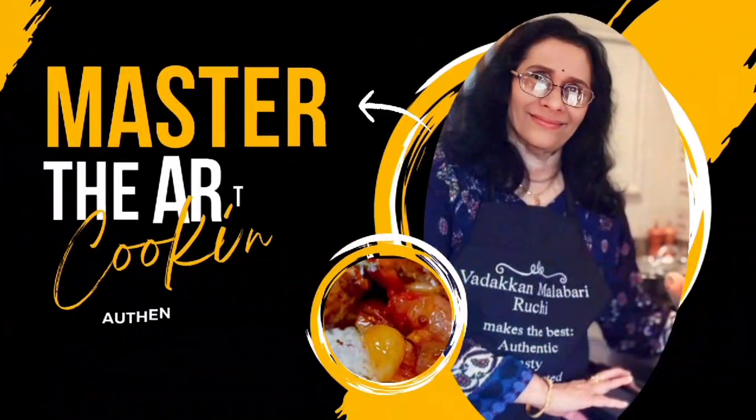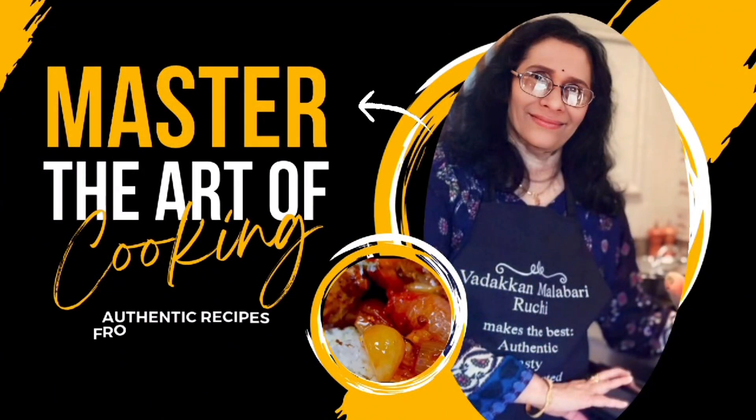Hi friends, welcome to Malabarayu Jiliya. This recipe is very tasty and healthy.